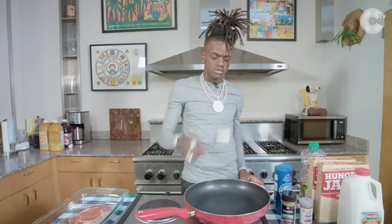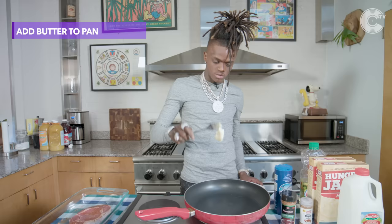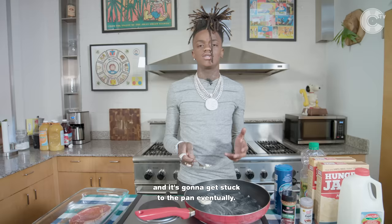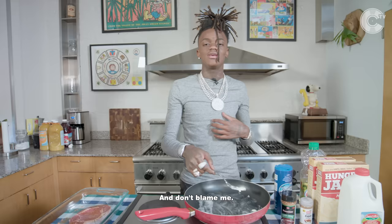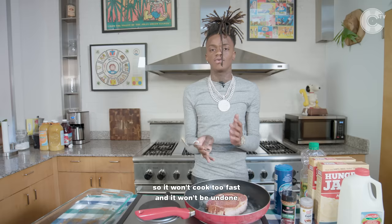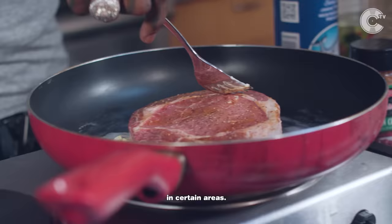Since I done seasoned my steak, I got this butter right here. Make sure you spread it all around the pan, because if you don't do this, your shit will be real dry and it's going to get stuck to the pan eventually and get burnt. Don't blame me. I got to let it sit. Don't turn it on too hot either — make sure you have it right in between so it won't cook too fast and it won't be undone in certain areas.